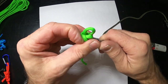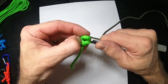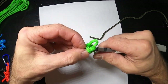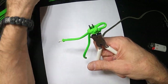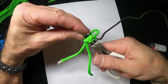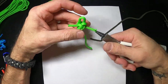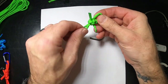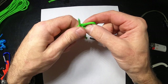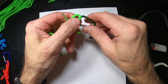I'll show you why in just a second. Now I'm going to open this up, grab one of the pieces we made, and pull it through. Let's use the green carabiner for this.